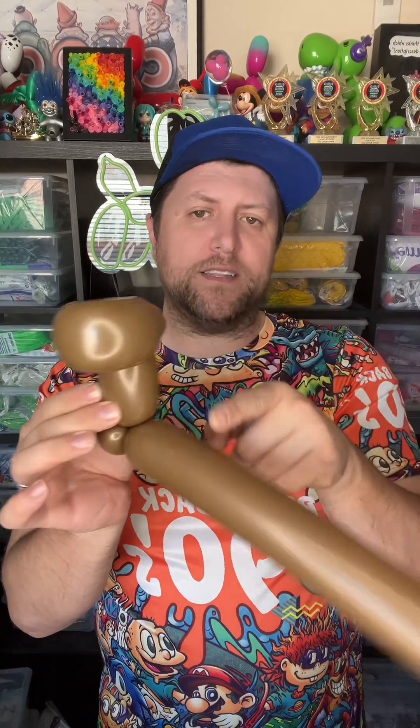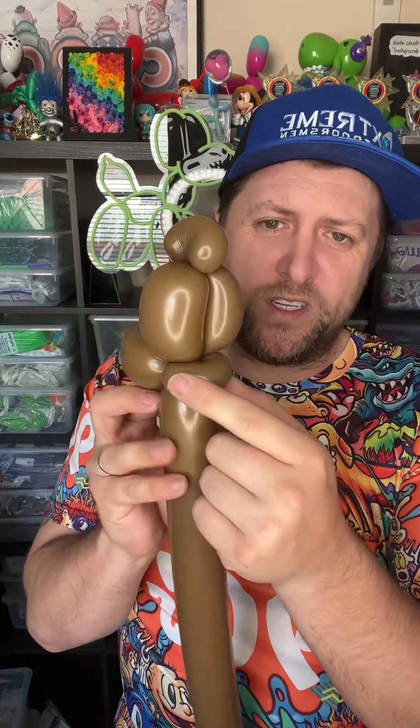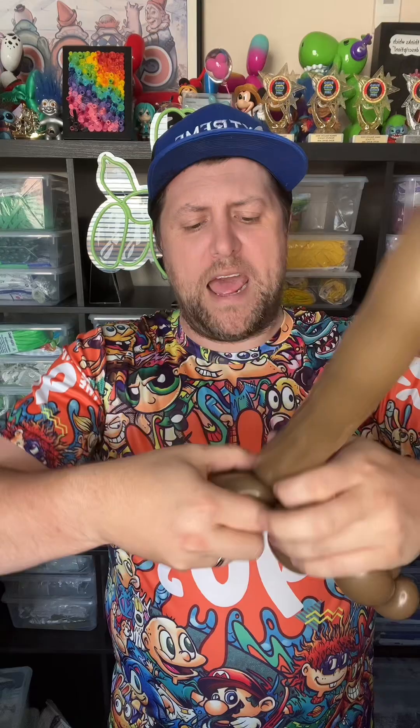Now we're going to bring this balloon back to this pinch twist right here, so just wrap it around here. So we have this: we did a loop twist, pinch twist, up, pinch twist, back down like this. Now we're going to do about a two-finger bubble and do another pinch twist — small bubble, fold it over, pinch and twist. And now we're going to do our front legs. I normally do about a three-finger bubble, and back.